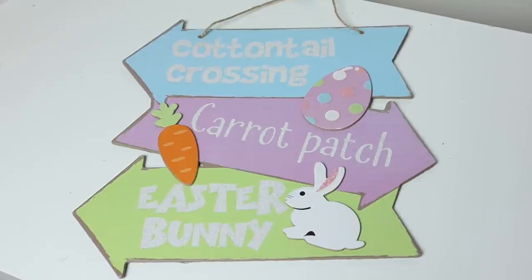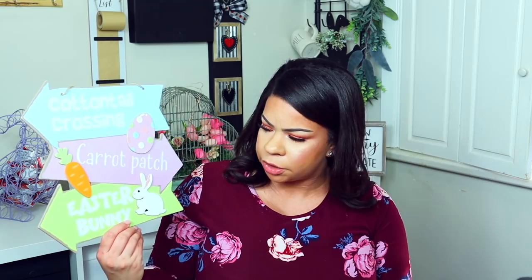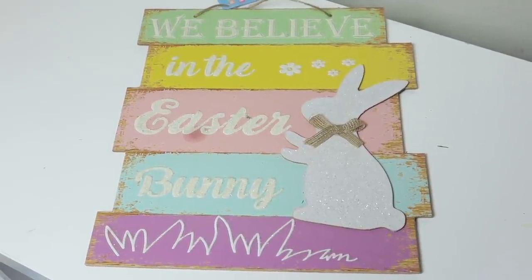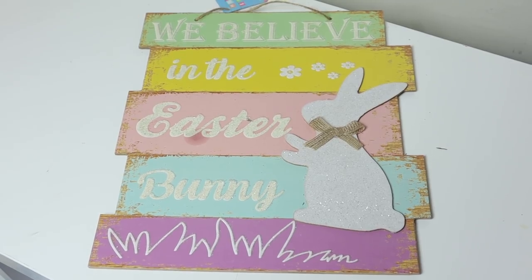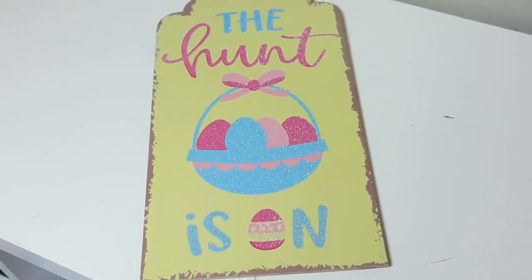One of my favorite signs that I think is new for this year has a bunch of different arrows and says 'Cotton Tail Crossing,' 'Carrot Patch,' 'Easter Bunny,' with all these cute little things. Then this one from last year — a lot of people bought it just to use the little bunny right here. He's glittery and white, says 'We Believe In The Easter Bunny.' This new one says 'The Hunt Is On' — it's a door tag you can use inside a wreath, and the yellow color is really beautiful.